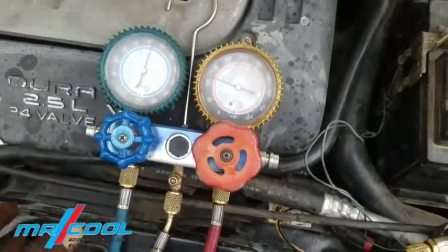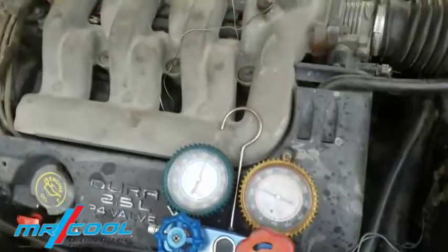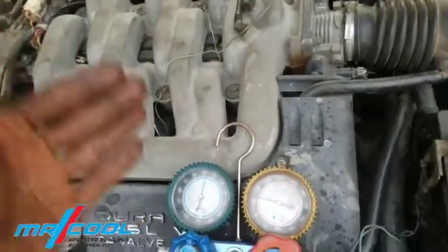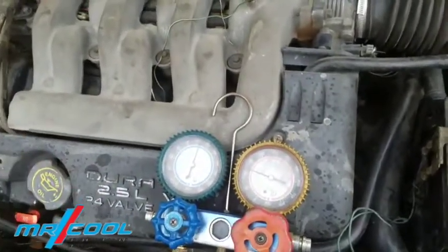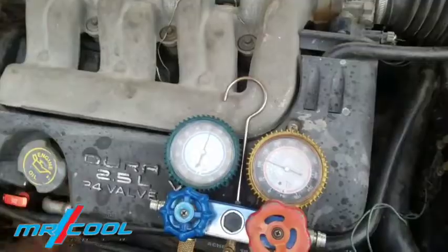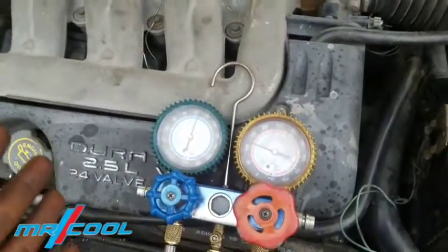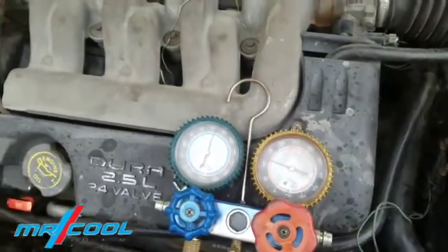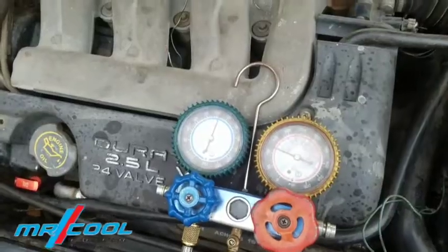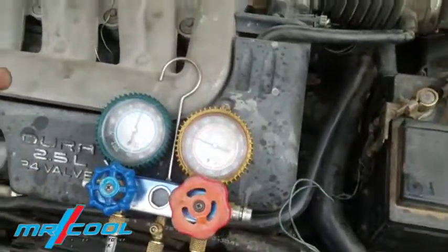Now that you know how to troubleshoot and fix a car where the suction line or the discharge line is freezing up, kindly subscribe to my channel as a way to support me for bringing you this information free of charge. It's going to save you a lot of money, because there are many mechanics out there who don't understand how this works and will end up changing one part after another without solving the problem. If you have any further questions regarding AC or any car-related issue, drop a comment below this video and I'll catch you guys later — bye for now.